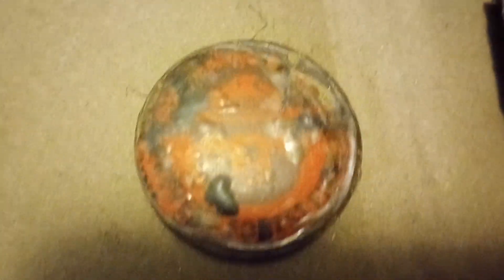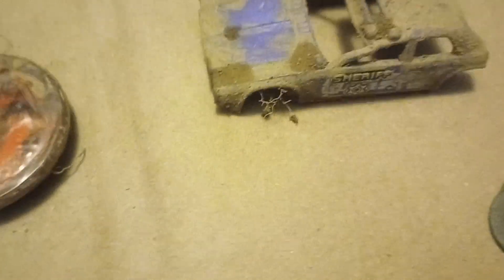A V8 emblem from an old Ford, a Christmas tree bulb. We got Smokey the Bear — 'Only You Can Prevent Forest Fires.' We got part of a sheriff's car. Looks like the criminal got the best of that guy. We got two Canadian quarters.